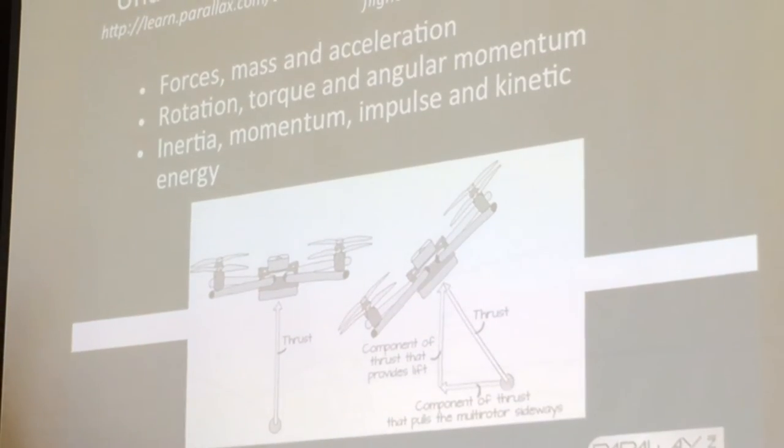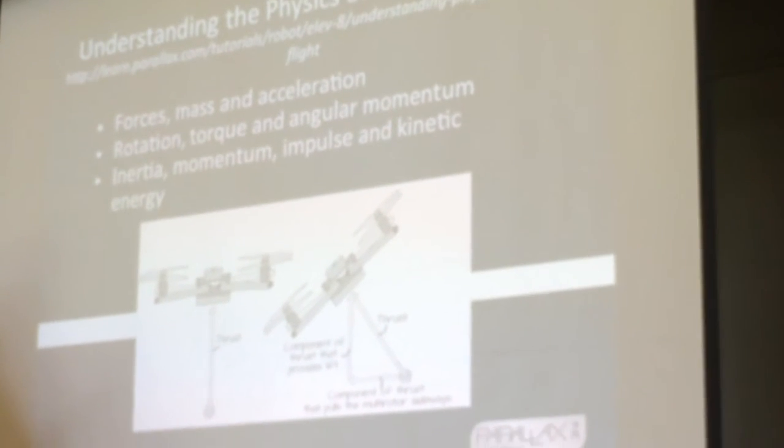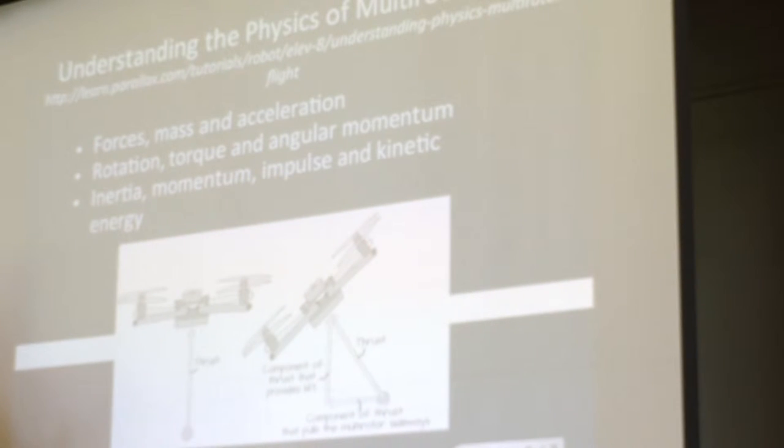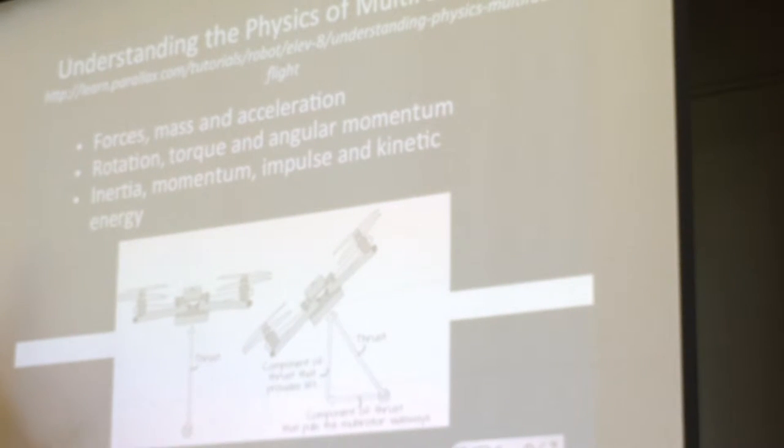And then talking about the physics of multi-rotor flight, we've got a pretty extensive tutorial to help students understand why does it move in the way that it does — how does it roll, pitch, yaw, throttle up? And then talking about forces as vectors and understanding that if you start pitching to the side, your upward force is now decreased because you're directing it somewhere else. The flight controller actually compensates for that, and here's how it does that.